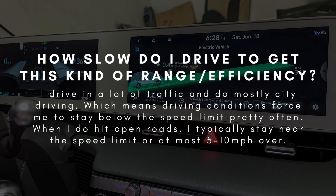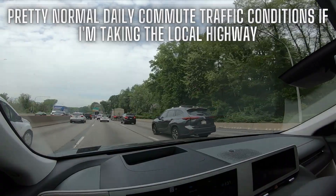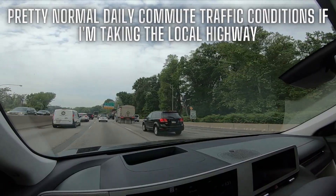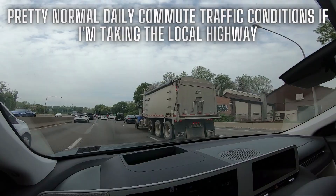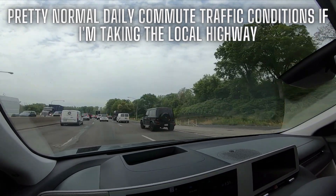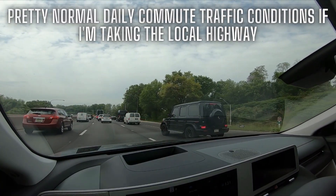How slow do I actually drive? Hopefully you can see in the footage — I'm not hypermiling, not drafting behind trucks, not doing anything crazy. I'm not even driving below the speed limit. I want good efficiency, but not at the cost of getting rock chips or debris flung at me by semi-trucks and construction vehicles. I typically only use the right lane when I feel comfortable doing so; otherwise I'm often in the middle or inner lane, keeping up with the flow of traffic until I'm reaching about 5 to 10 miles per hour over the speed limit. At that point I'll switch into the slower lanes. My specific use case generally allows me to drive pretty normally while still getting excellent efficiency.